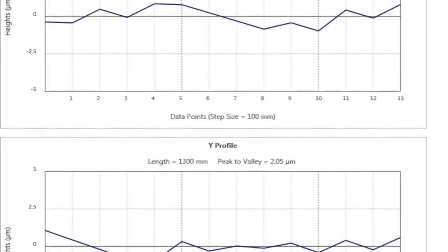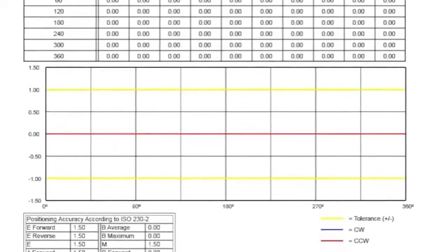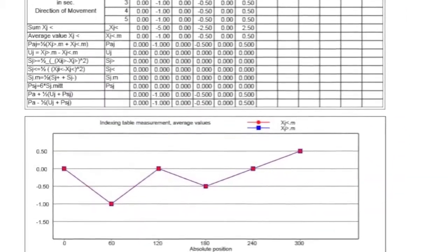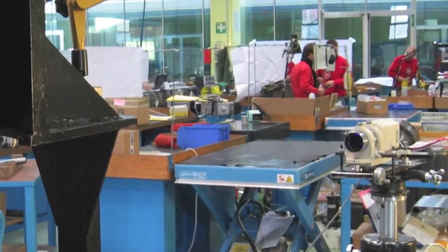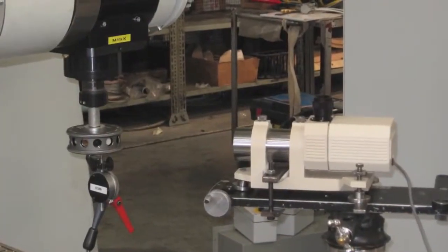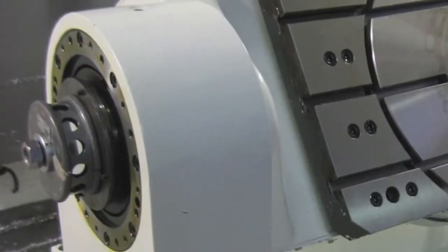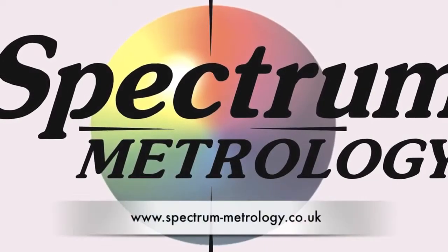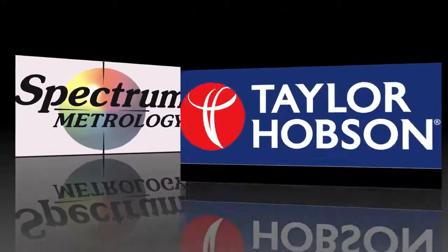Taylor Hobson has a suite of software included and loaded with the ultra autocollimator for checking polygons and rotary axes. Taylor Hobson autocollimator products have been used for many years for checking indexing heads and rotary axes. If you need any further details please don't hesitate to contact us at Spectrum Metrology or Taylor Hobson.